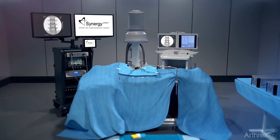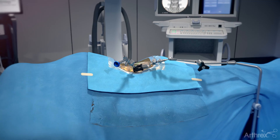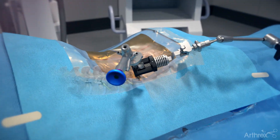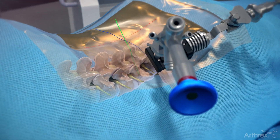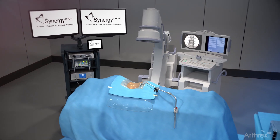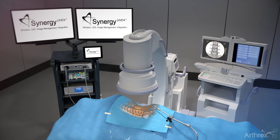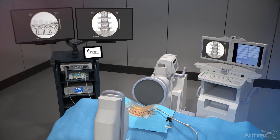Arthric's ultra-minimally invasive transforaminal endoscopic approach for an L5-S1 discectomy procedure utilizes an endoscope to assist for access and visualization. Place the patient in the prone position. Based on the preoperative MRI or CT, use the C-arm to verify the correct level using both AP and lateral images.